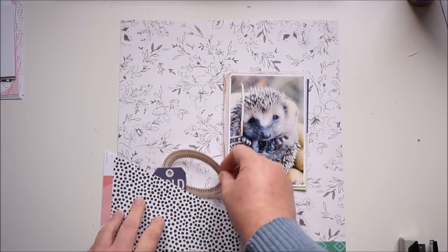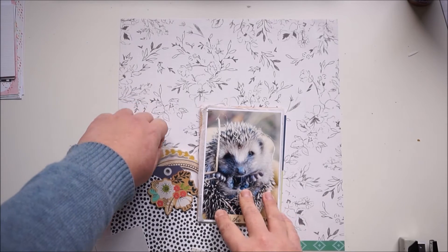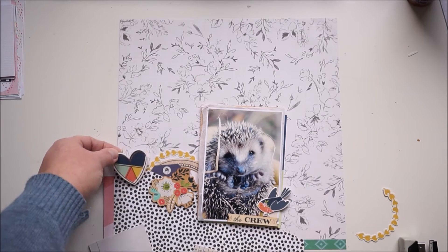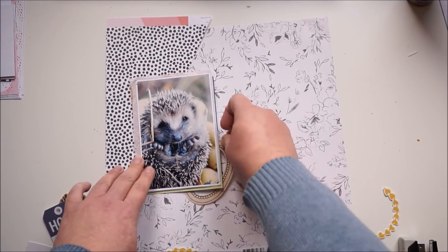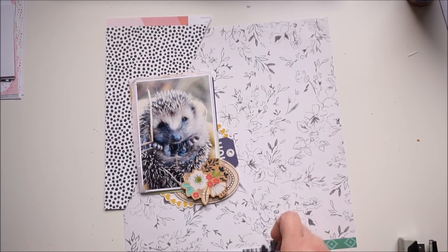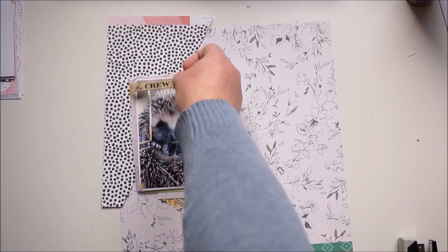My first idea was to go with a diagonal look and a little cluster on that edge, but that was not working. I'm still trying, so I moved that paper to my left corner. Building up the cluster again — still not working. I placed my embellishment, removed some parts, added more, removed it again.